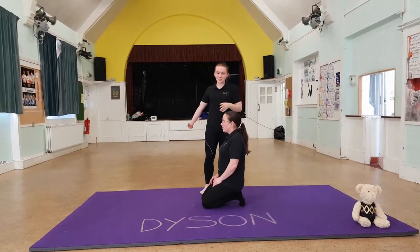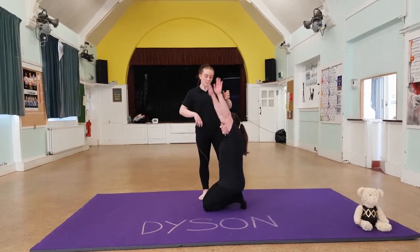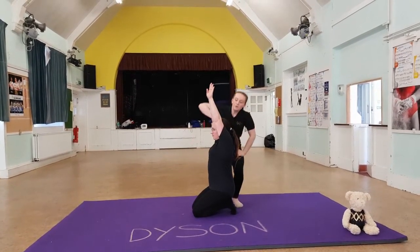Handstand Basics Part 1. We're first going to start looking at where the arms should be for your handstand. Put your arms up. What we don't want is saggy arms — saggy arms mean that you've got an arch in your back, which isn't what you want for a handstand.